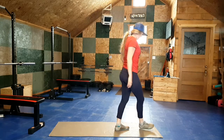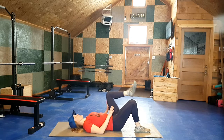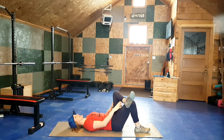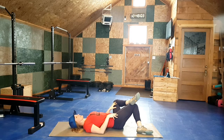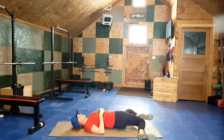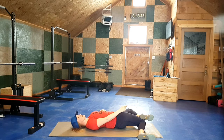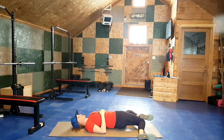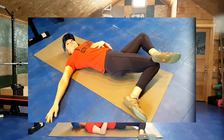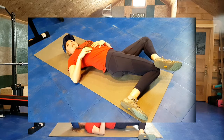Next, bring it down to the mat. Take one foot, cross the ankle over the other knee, and both of those knees are now going to head toward the ground — find the spot where you feel a stretch. We're going to alternate: first, the top ankle or foot presses into the bottom knee for five counts, then the bottom knee presses into the top foot for five counts. We'll repeat that cycle twice on this side, holding five counts each way.